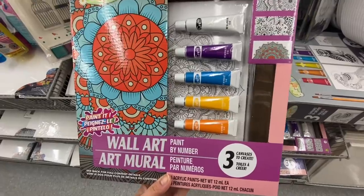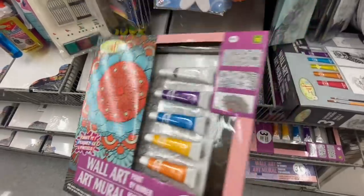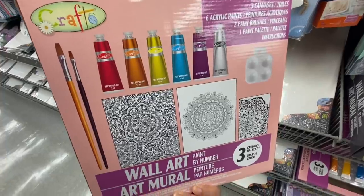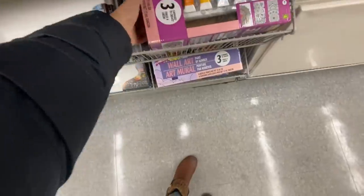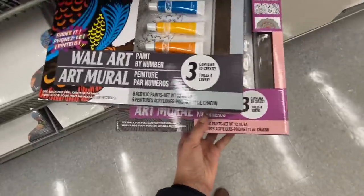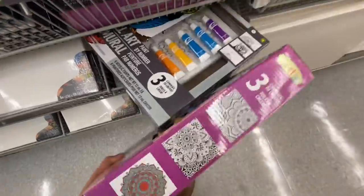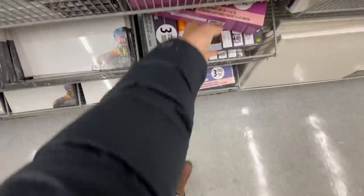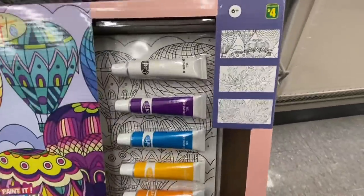This is again a new find in the crafting section — wall art paint by numbers. You get three canvases, six colors, two brushes, and one paint palette for $4.00. They have three different options: the mandala, the owl — and the packaging is also really great, could make a great gift. They also have this hot air balloon, so so pretty.